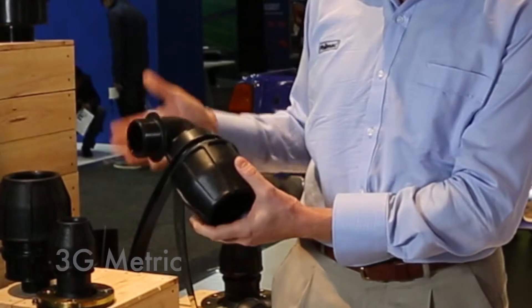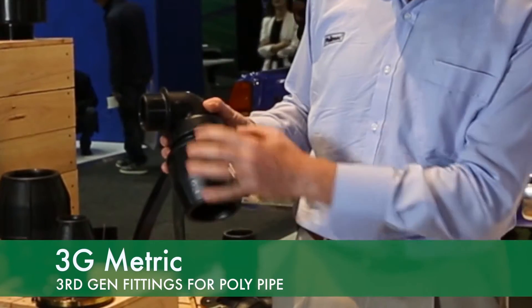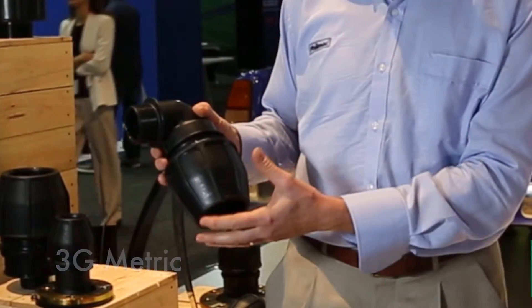Here's an example of one where we've now got a much larger male elbow, now 63 by 2 inch. Previously we didn't have that size.